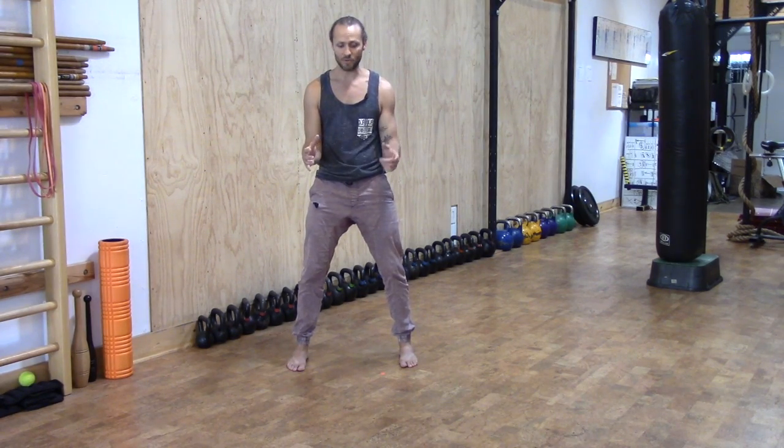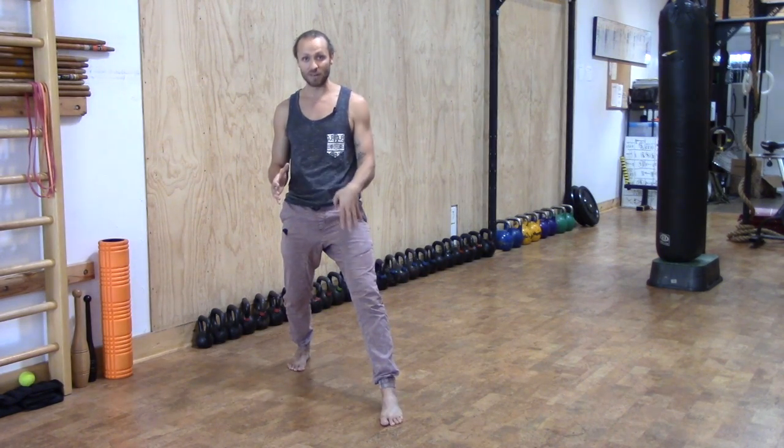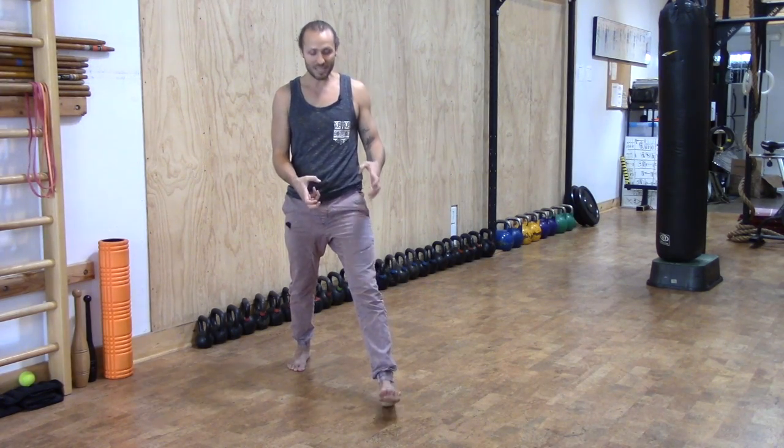As you step out, think of hovering your foot forward. That way it's not a big gigantic step and landing hard with a lot of impact. Hover out. Think of landing with a flat foot, absorbing your weight with the arches rather than the heel.